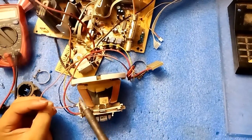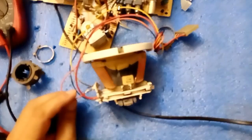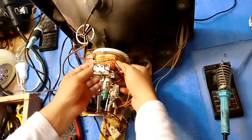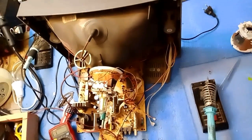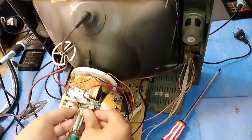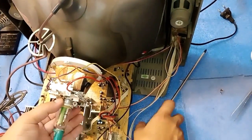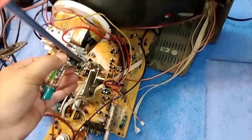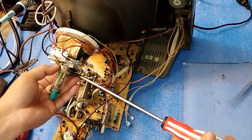Orange goes on the right side. Now friends, the connections are all okay. Now I will install the new yoke coil on this side.